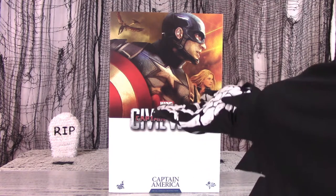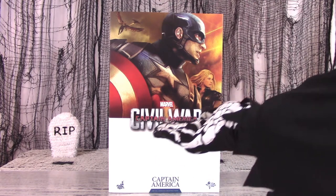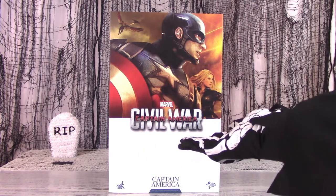In this special review, we look at the Captain America Hot Toys figure from Sideshow Collectibles.